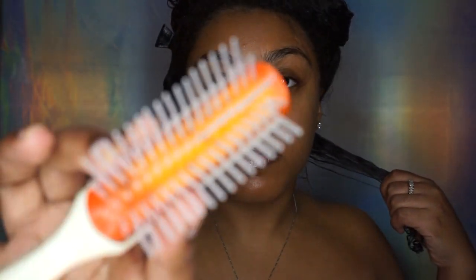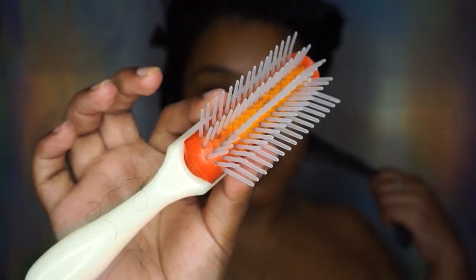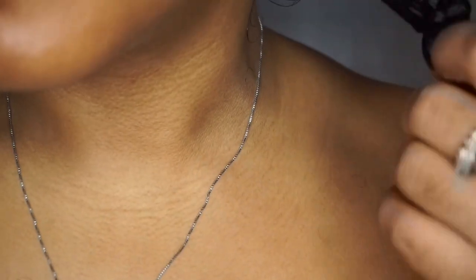I'm also using this detangling brush — you just want to use a brush that can smooth out your hair, because you want your hair as smooth as possible when it goes around that flexi rod. Let me zoom in so you guys can see my curls.